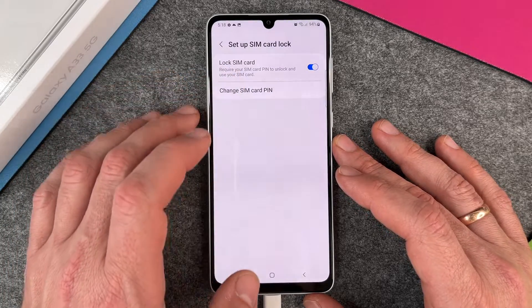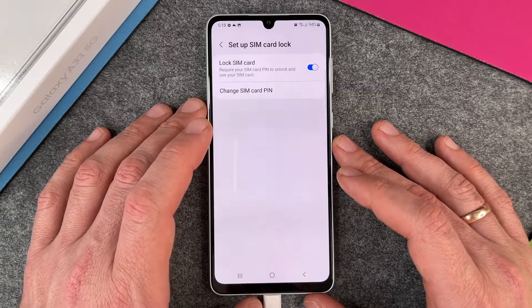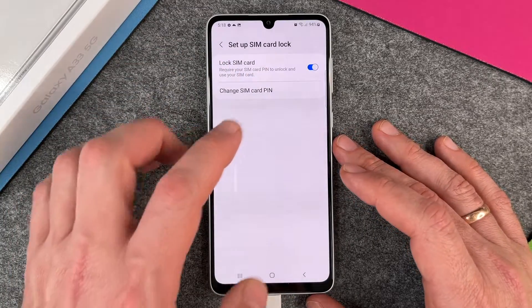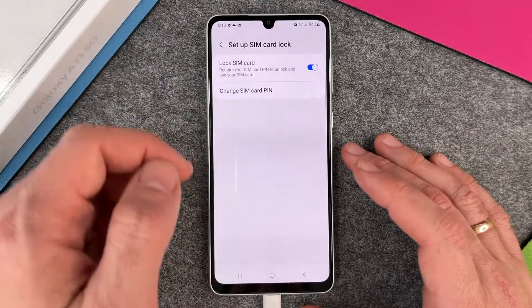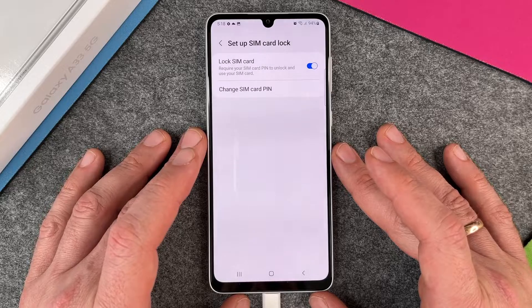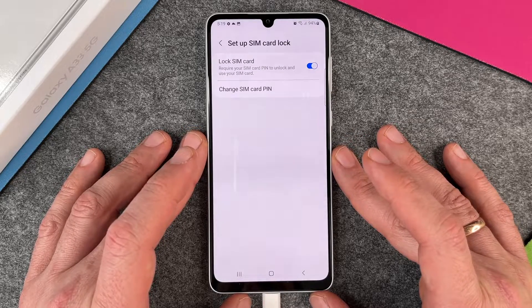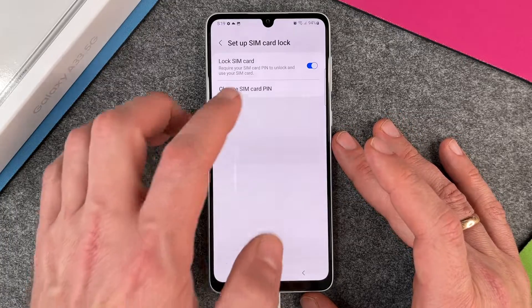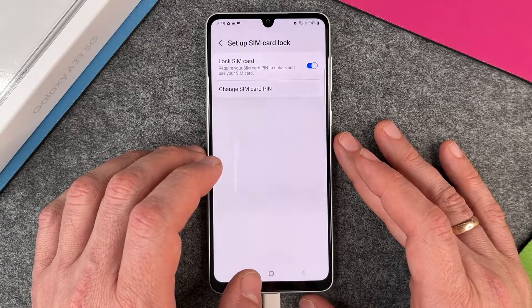The first option we have here is lock SIM card: require SIM card pin to unlock and use your SIM card. This is on at the moment. You can turn it off so the next time you insert your SIM card you aren't asked for your pin, but it's pretty risky because if somebody steals your SIM card they don't have to use your pin. So leave it on, I suggest.